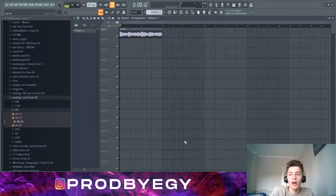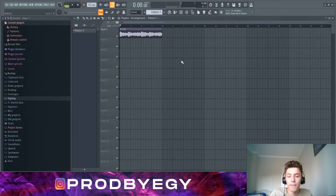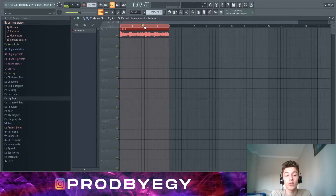Now let's get to the cook up. Today I'm gonna be showing you how to produce a Marcus Basquiat and Lucky type beat, similar to 'Next Year,' 'Invitation,' and all that kind of stuff. I'm gonna be dropping a loop kit, and the melody that we're gonna use for this beat is going to be included in that.